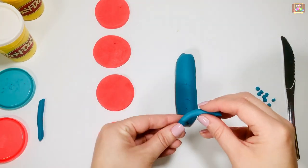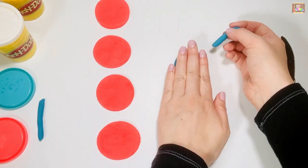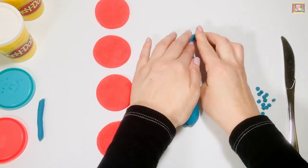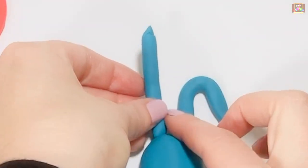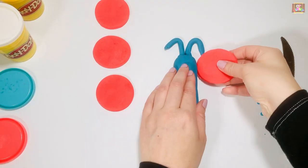Let's make the butterfly's antennas now. Now let's do the wings.